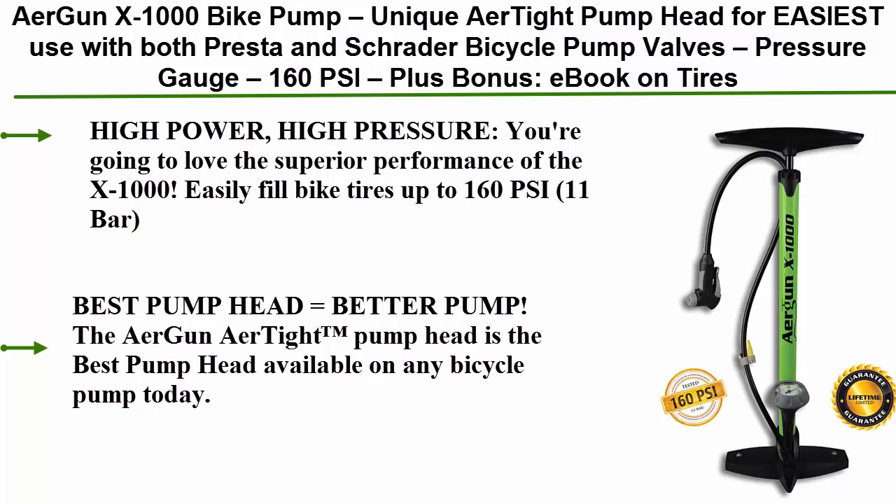Easily fill your tires up to 160 PSI, 11 Bar. Best Pump Head Equals Better Pump. The Airgun Air-Tight pump head is the best pump head available on any bicycle pump today.